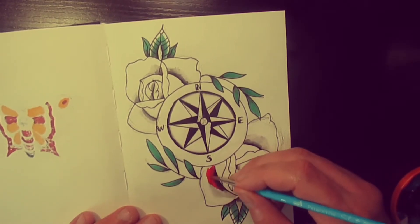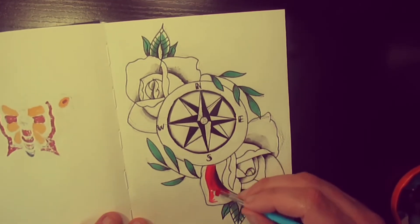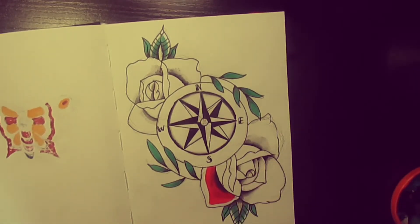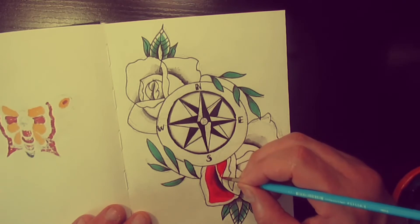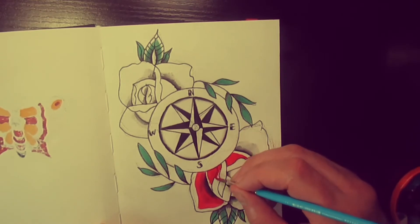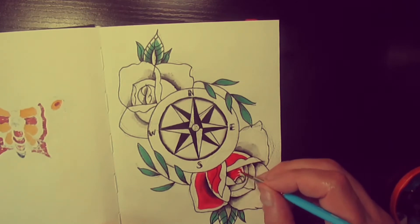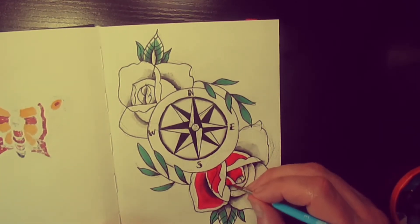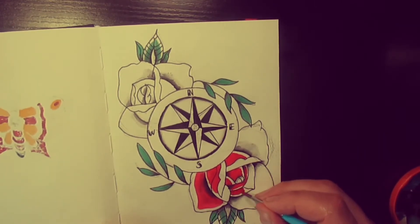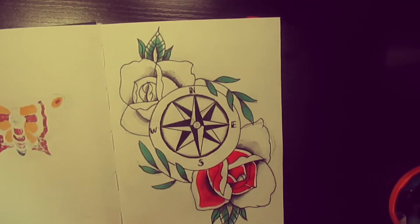So the green, and we'll do the red for the roses. I'm not always going out to the very edge with the rose — so it gives a little bit of a highlight, just using the paper as a highlight. I'll leave that white kind of lying around most of it.